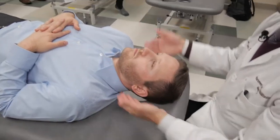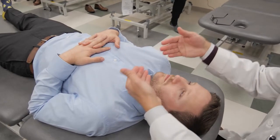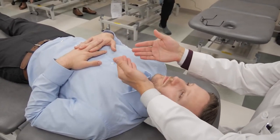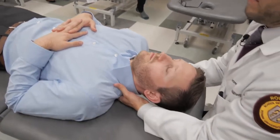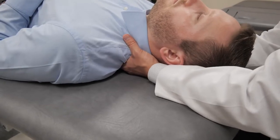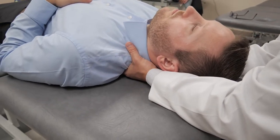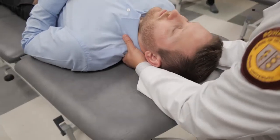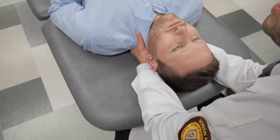So with this, just as I would normally assess the cervical spine with translation and rotation, I can move my fingertips down to the upper thoracic spine and assess translation and rotation there. I can side bend him to the right, side bend him to the left. He prefers side bending to the right and prefers rotation to the left at T1 and T2.